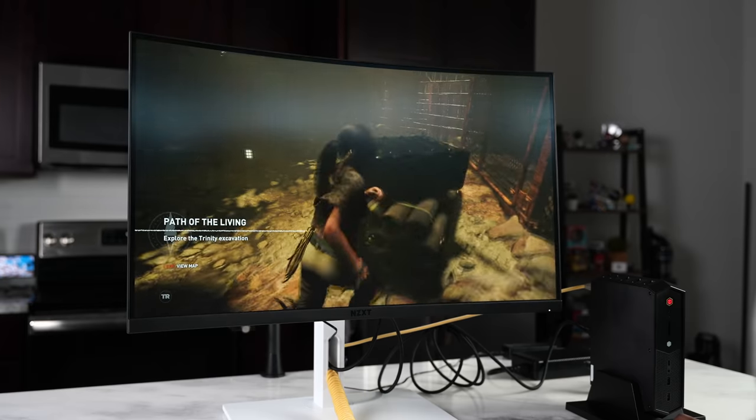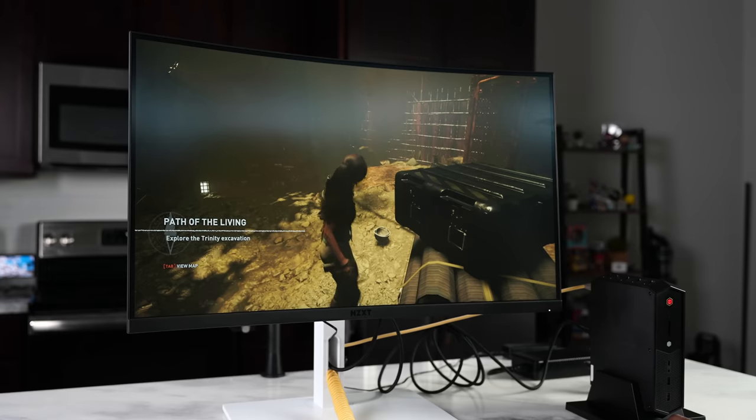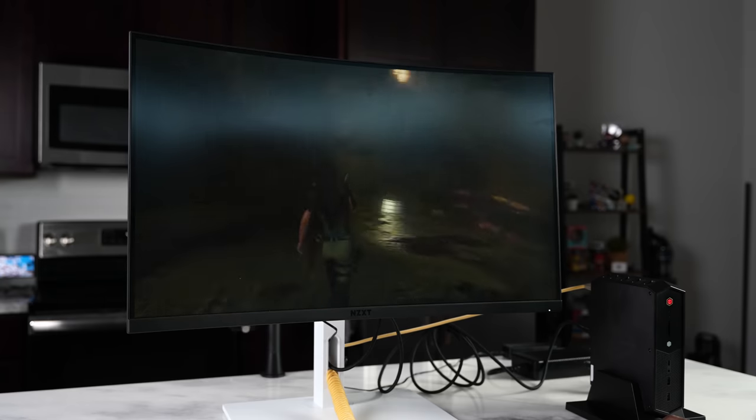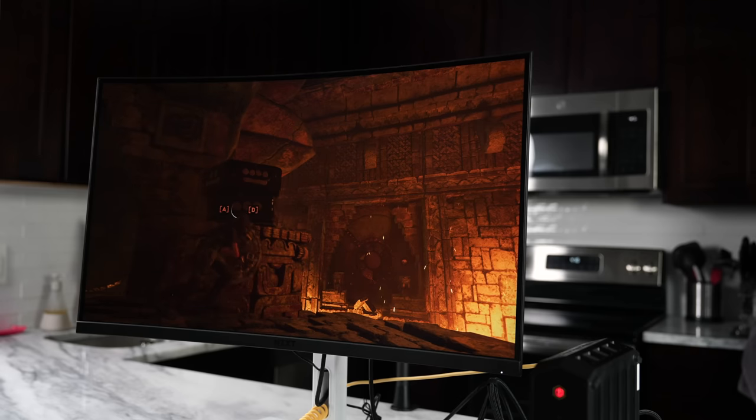The monitor used for testing is an NZXT monitor — we'll talk about that later in the video. We ran it at the monitor's highest resolution of 1440p at 144Hz and got 96 frames per second, which is actually pretty impressive, especially for Intel's first run of dedicated graphics cards.